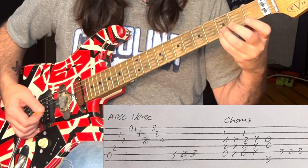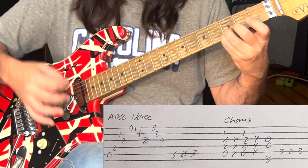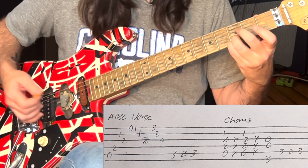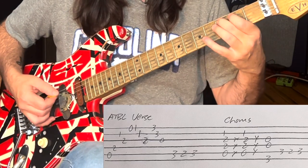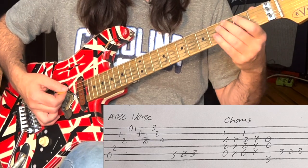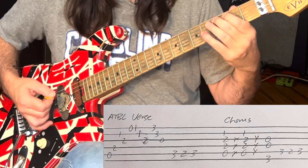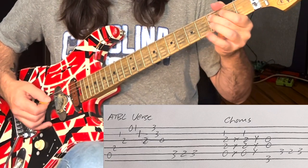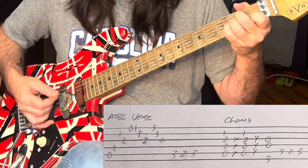Then we're going to go ring finger and pinky on the G and the D, strum down, and do this lick: C, B, C, A. I'm going to put a little vibrato on there too, just like we did in Feel Your Love Tonight. That lick without the palm muting sounds different.